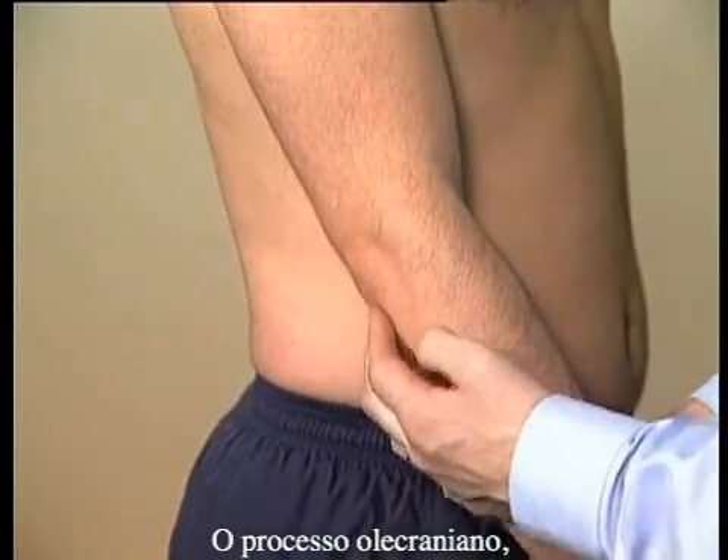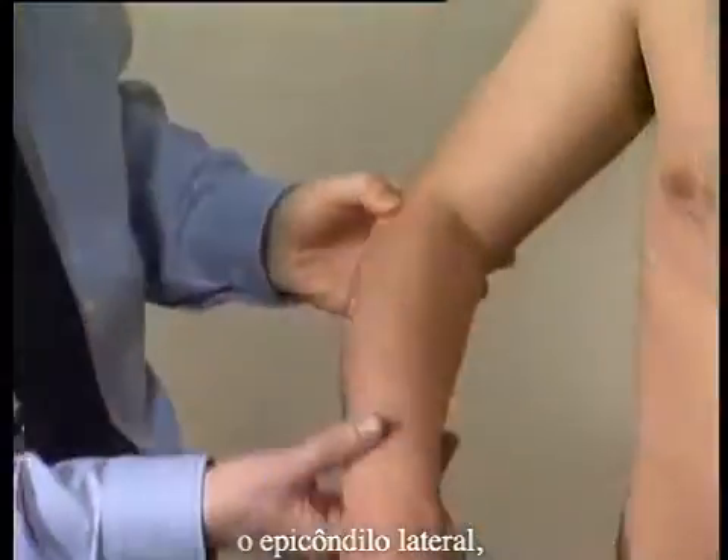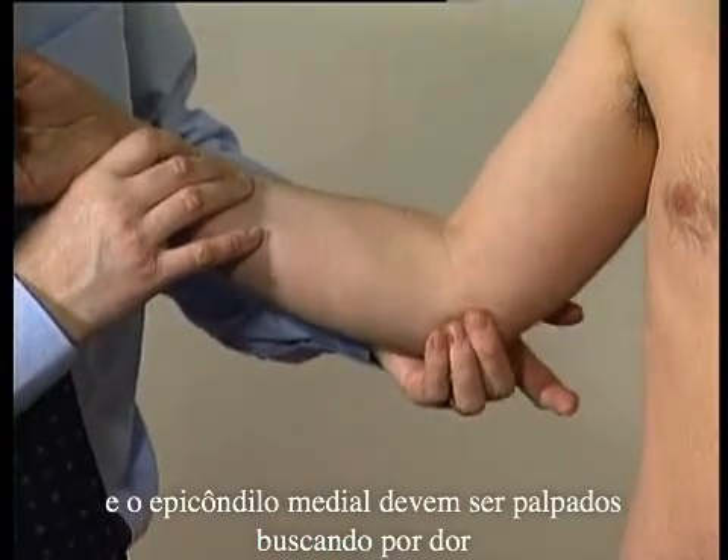The olecranon process, lateral and medial epicondyles should be palpated for tenderness.